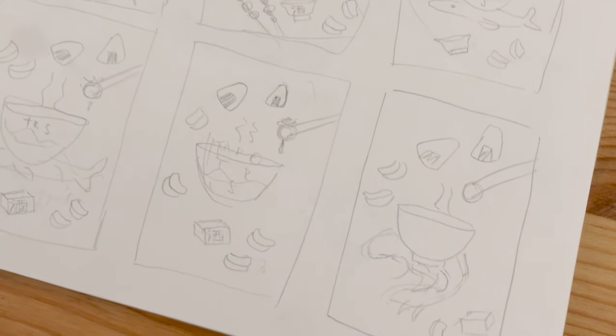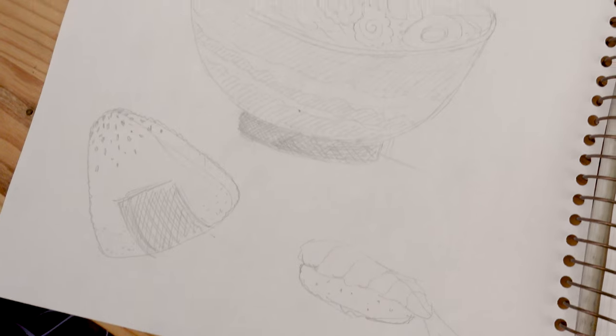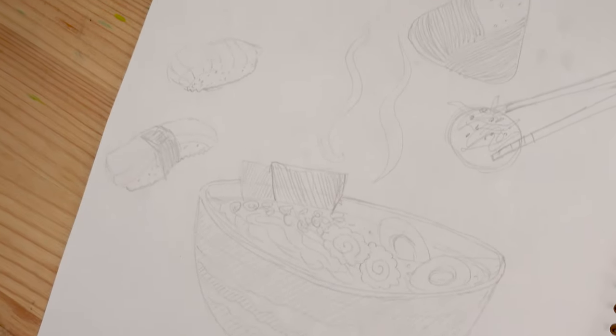Today I'm doing a watercolor based on some Japanese food that I like. First I did a bunch of thumbnails in my sketchbook to have a better idea of which elements I would include and the composition. After choosing my thumbnail, I found some references online and drew sketches in my sketchbook to understand what every element would look like, then drew the final sketch and colors in Procreate.